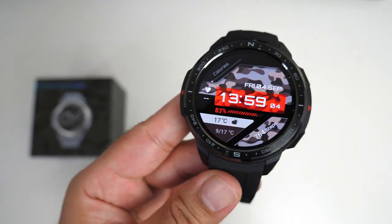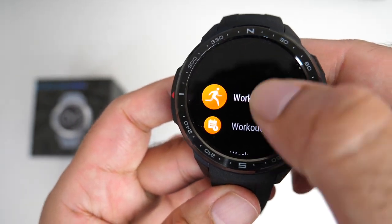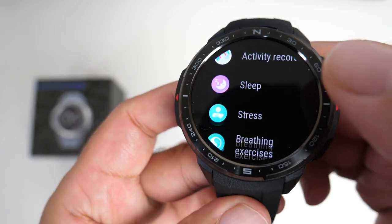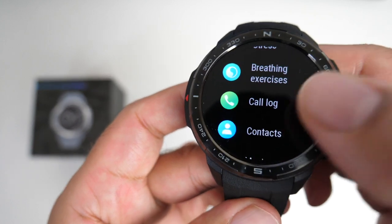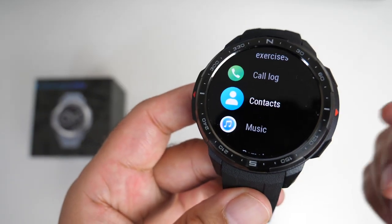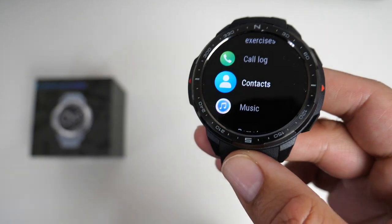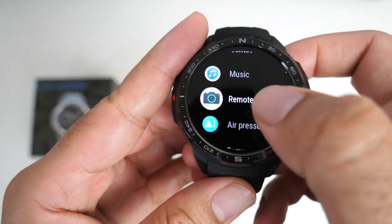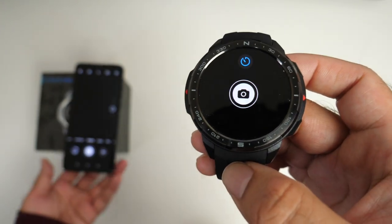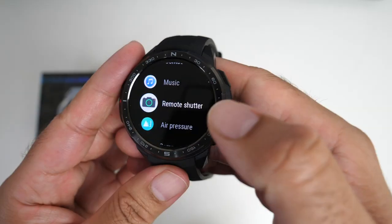Tapping the top button at the home screen shows all your apps. You have: workout, workout records, workout status, heart rate, SpO2, activity records, sleep, stress, breathing exercises, call log, and contacts. From contacts you can directly choose a contact and initiate a phone call. You've also got music, remote shutter — no matter what you're doing on your phone, hitting remote shutter opens the camera. It does exactly what it says: it's a remote shutter so you can take pictures.